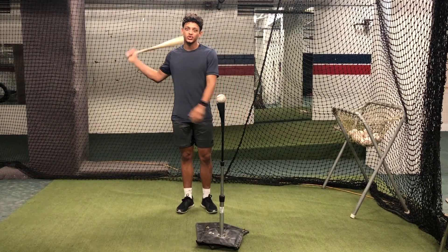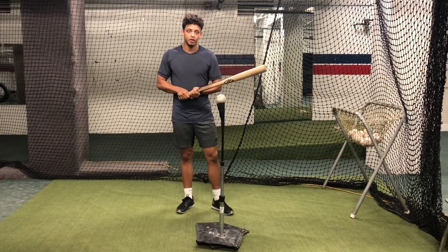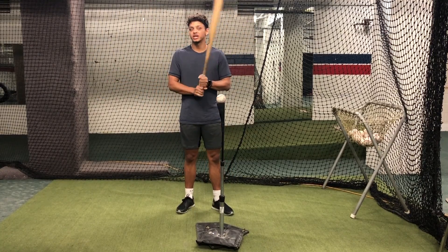A great part about this drill is that it's a results-driven drill. Basically the result of your swing and the ball flight from your swing will tell you exactly what you need to know about your swing and whether or not you're doing it right.